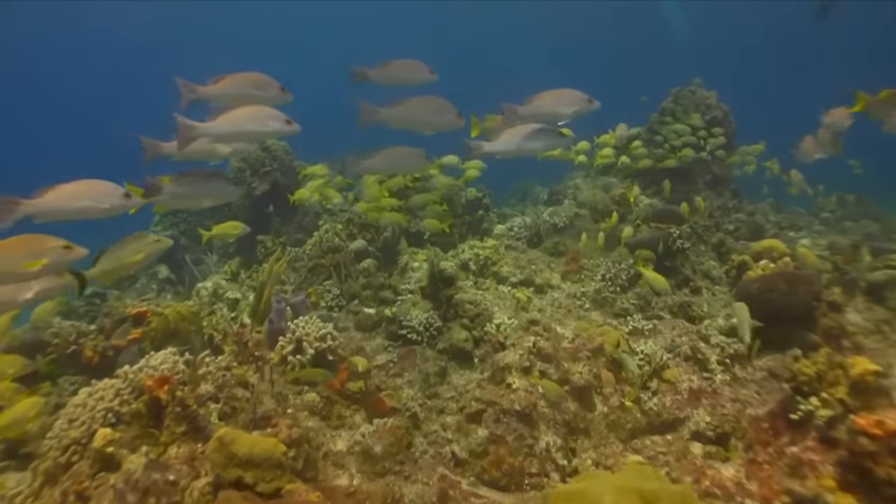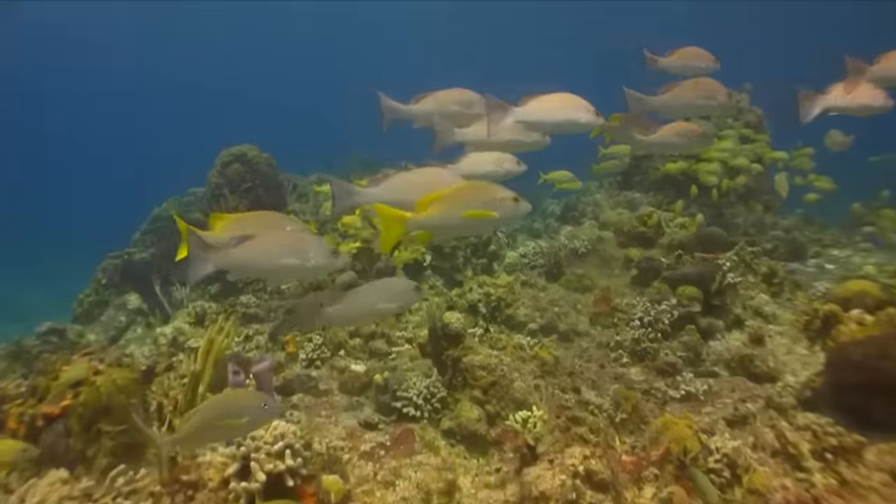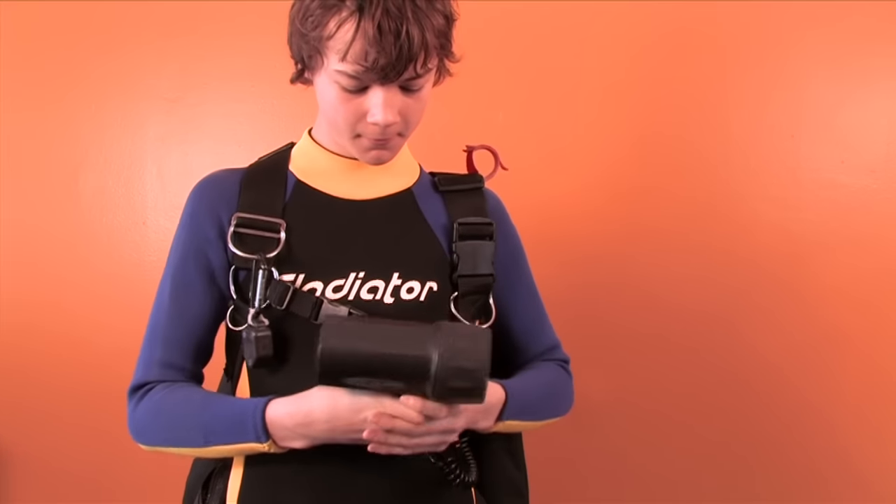It easily attaches to any D-ring on your BCD. The Mini Snappy Coil is also great for dive lights, compasses, or gauges.